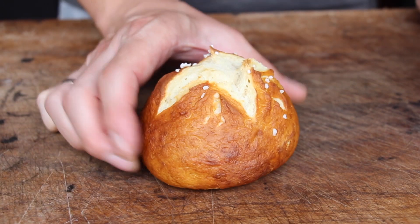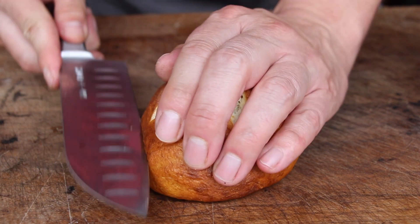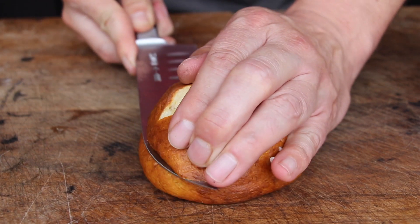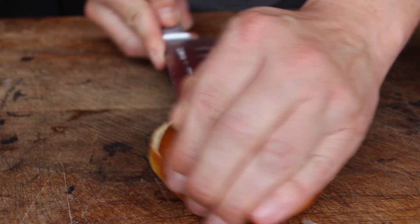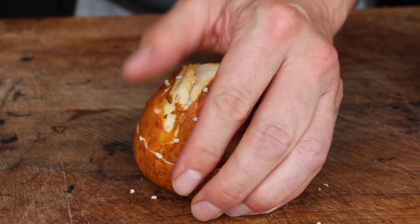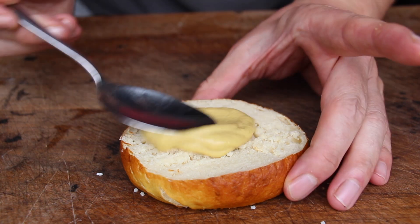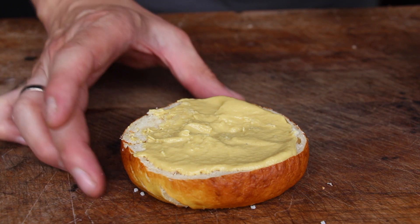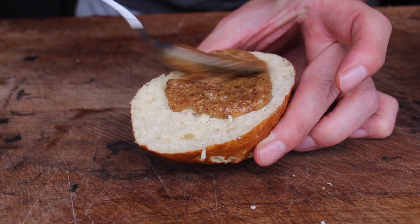We have baked a pretzel bun — that's pretty easy. I'll put the amount of ingredients and the how-to in the video description. If you haven't made your own pretzel buns at home, you've missed out. These are perfect for all these Bavarian recipes — you can do them as pretzel buns or in different versions.